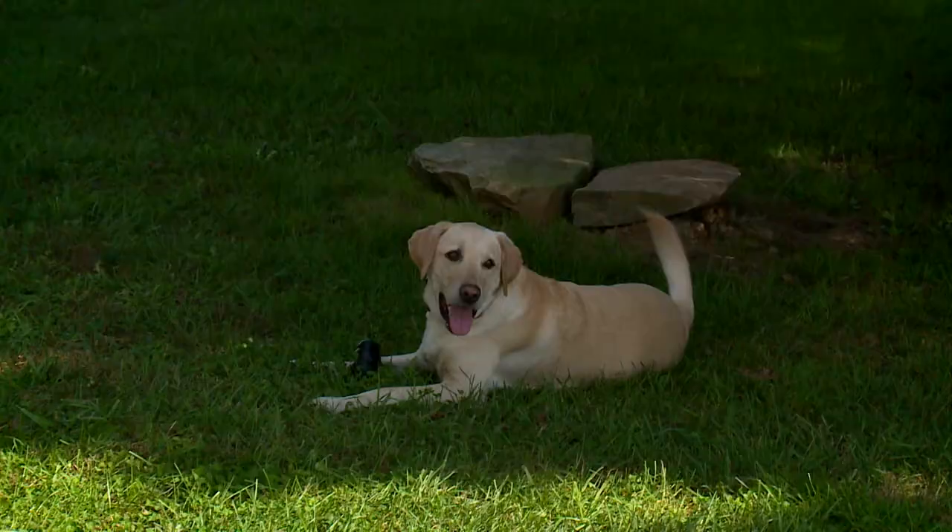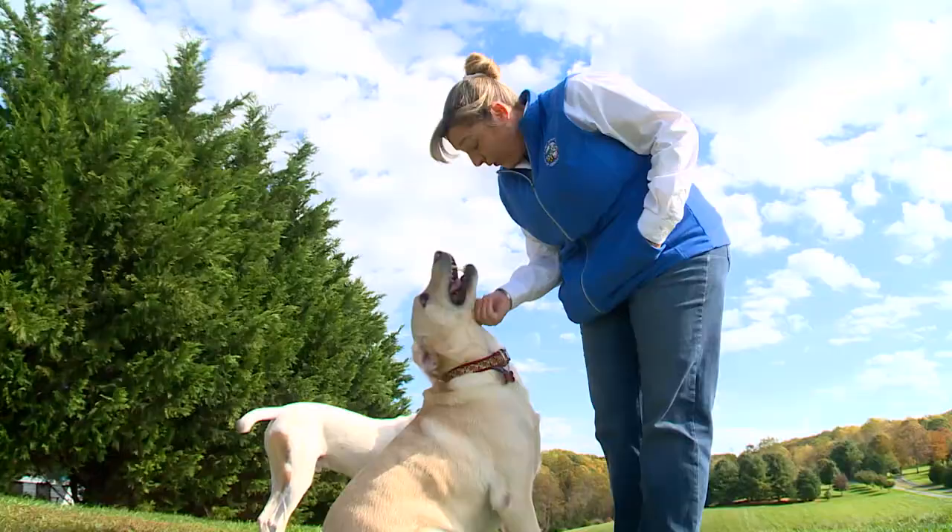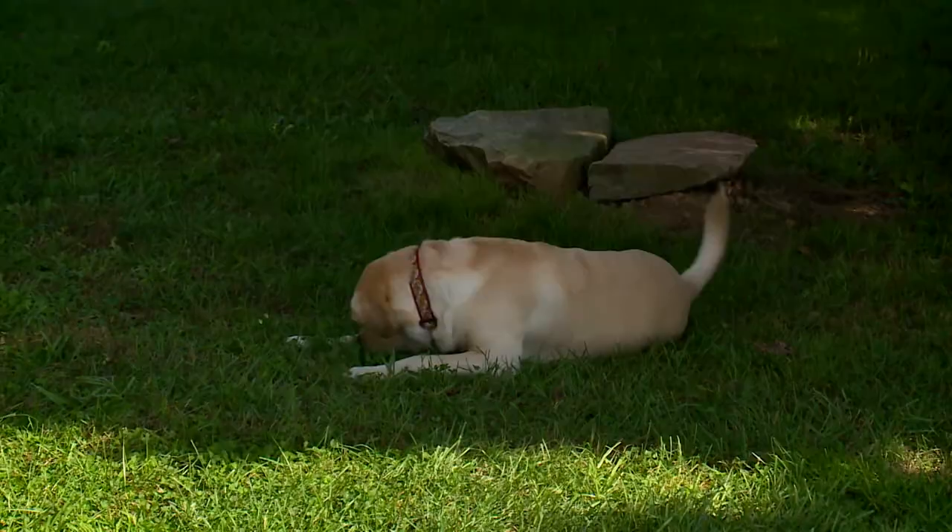Good qualities for a detection dog, especially one that would be working around bees, would be laid back, easy going, people pleaser. You like to see stamina where they can continue to work.